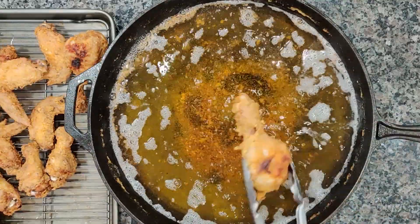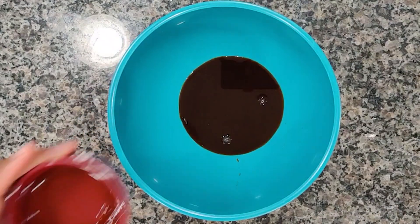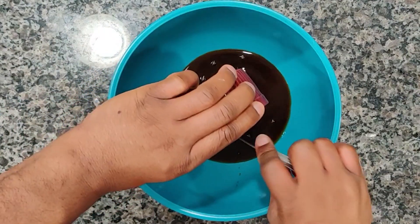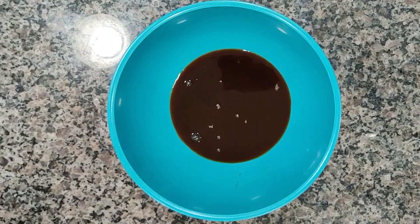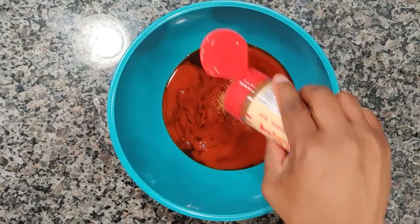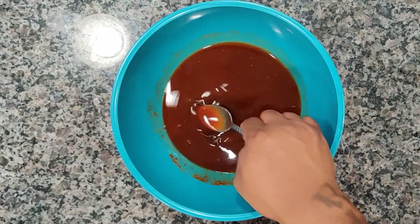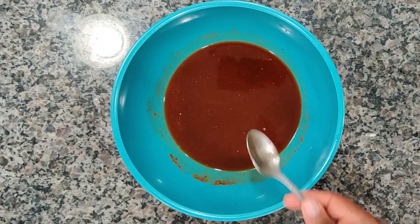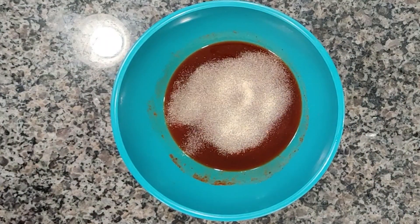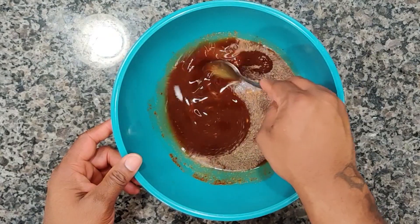Now we're gonna make our sauce. We have Worcestershire sauce, to that we're gonna add our apple cider vinegar, we have our molasses substitute which is just brown sugar with a little water mixed in, Texas Pete hot sauce — gotta have the Texas Pete, made in North Carolina to be exact. We're gonna add our sweet heat seasoning in there. Let's go ahead and give it a taste. I'm gonna go ahead and add some garlic powder right into that as well. Let's give it a nice mix.